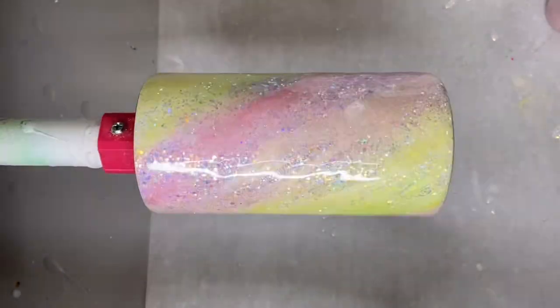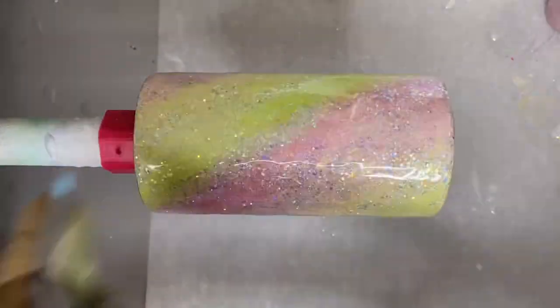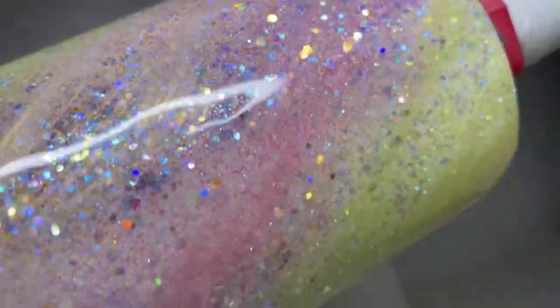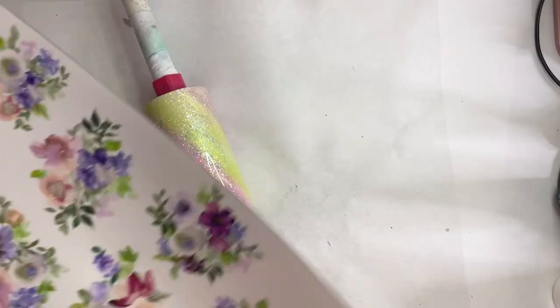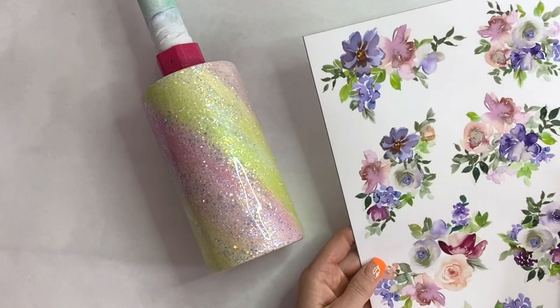Don't forget to take that torch and pop all of those bubbles — we've done a lot of messing with the epoxy on this tumbler. Once that coat cures, we're gonna go in with one more coat to level everything out, and then we're gonna go in with these flowers — this is the number seven element sheet from Peach Yellow Glitters.